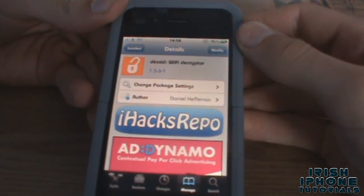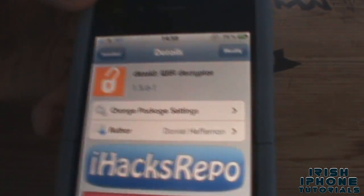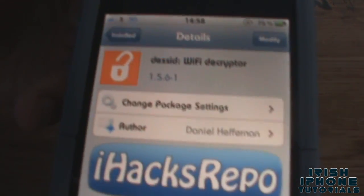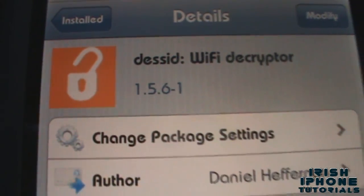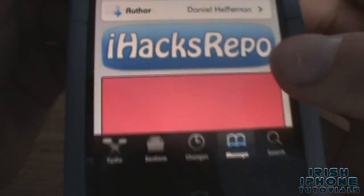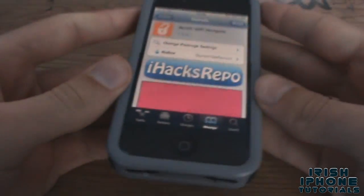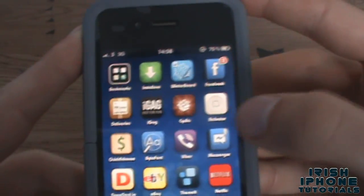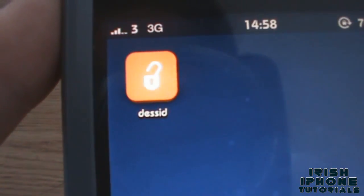Hey guys, what's happening? It's Irish iPhone Tutorials here and today I'm going to show you how to hack the password on any Eircom router using a little app called Desed. As you can see, it's available on iHacks repo for free and it was recently taken off the App Store, so they put it on Cydia. Once you install it you're gonna get a small icon like this.